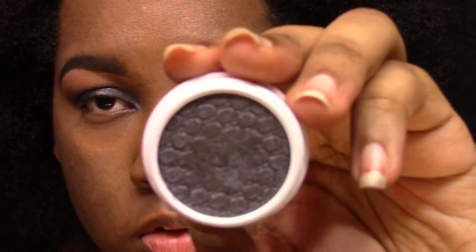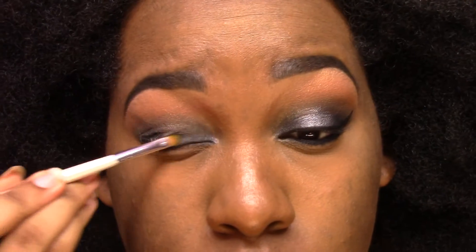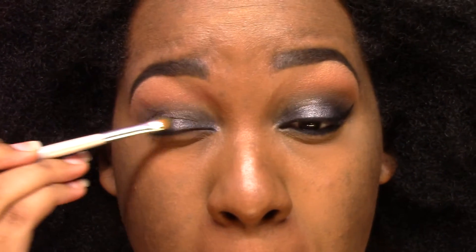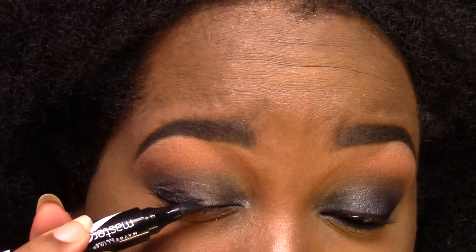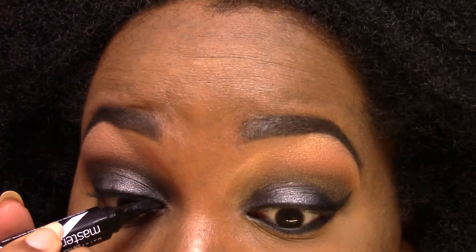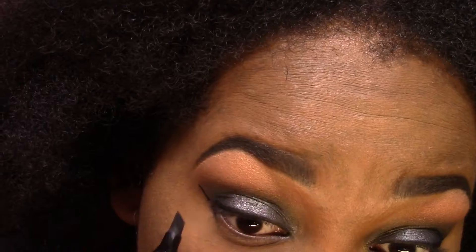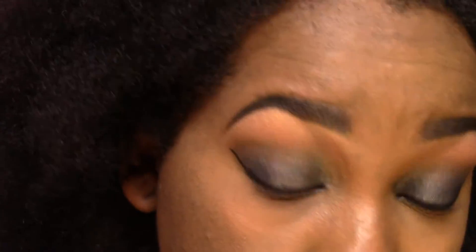Now I'm going in with my Elf Cosmetics Professional Concealer Brush, and using that same gray color from before to pack it in on the lid. Just blending, blending, blending — making sure it matches on each side. Then I'm going in with Master Graphic Eyeliner, which is like an eyeliner marker. I love it! I've used it a couple of times — give yourself a wing and try to match it up to the other side as best as you can.